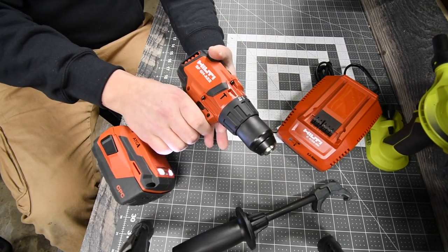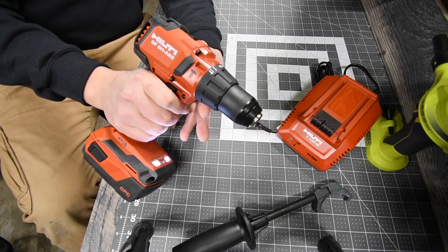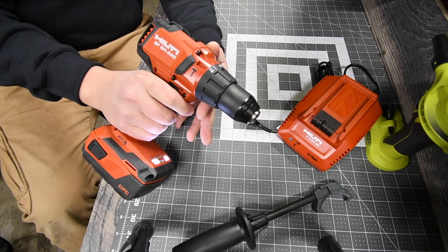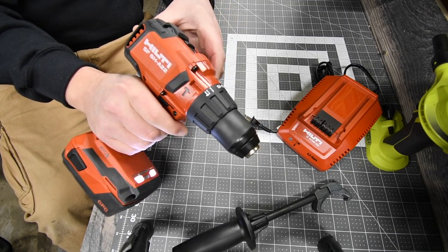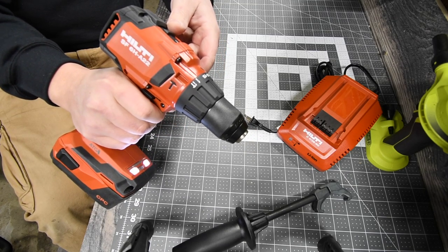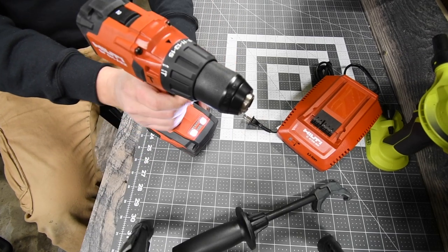Wow, that is seriously impressive. That's reverse and forward on speed two. And that's speed one. Reverse again. Speed two one more time. All right, let's put this to the test and see what it can do.